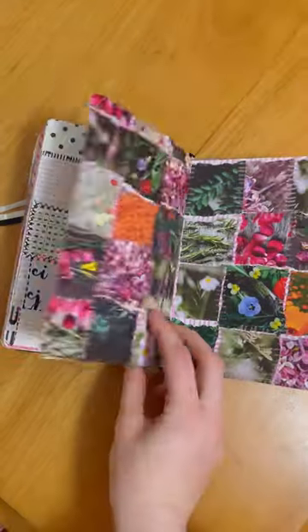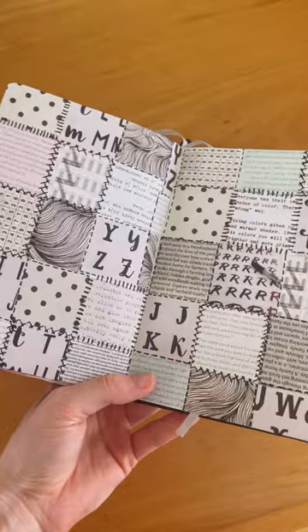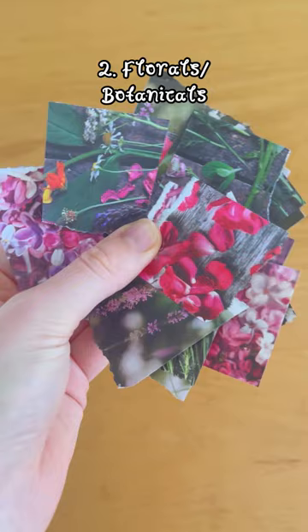Have you ever made a patchwork journal page? A lot of us who use journals to combine colours, emotions, and different aspects of our lives are already kind of creating patchwork without realising it. So what could you make if you explored the theme of patchwork with a bit more intention? Here are five simple ideas for patchwork pages that you could make in your journal.